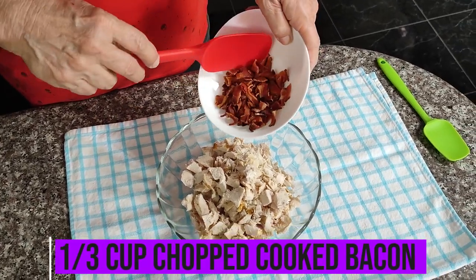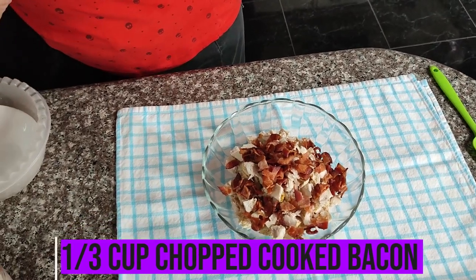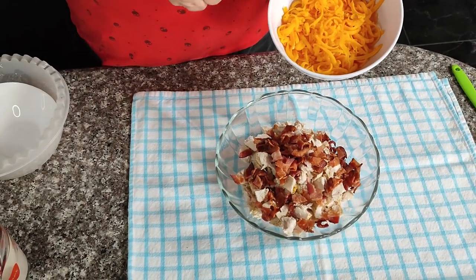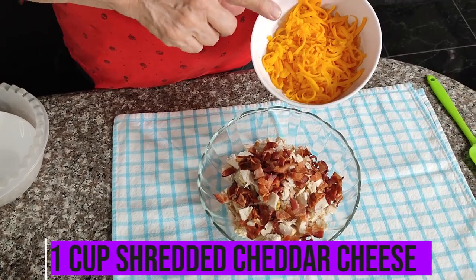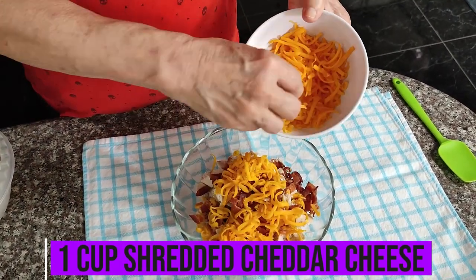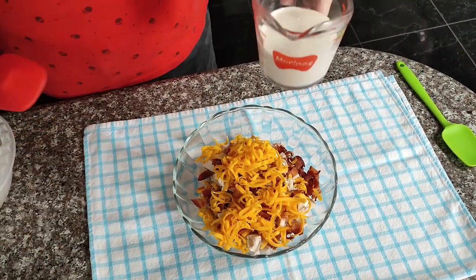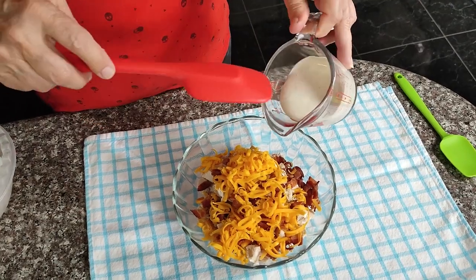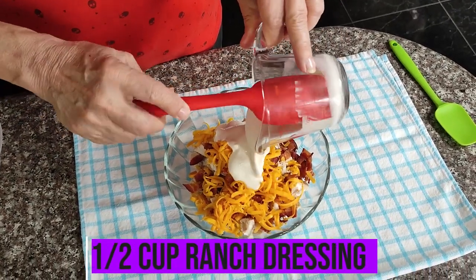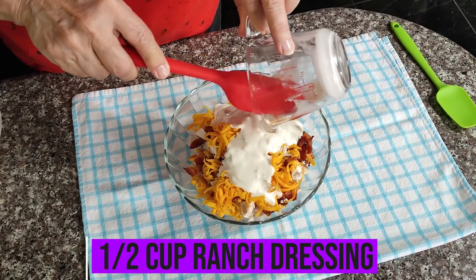Next you're going to need a third of a cup of chopped bacon that you've cooked until crispy. Then we need one cup of shredded cheddar cheese, and only half of a cup is going to go in with our chicken. The rest we're going to save to sprinkle on top and melt when the pie is done. And lastly for the filling we need one half cup of ranch dressing — this can be homemade ranch or bottled ranch.